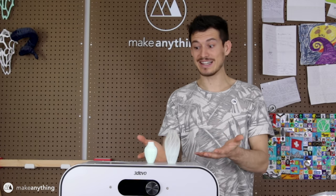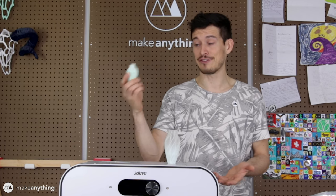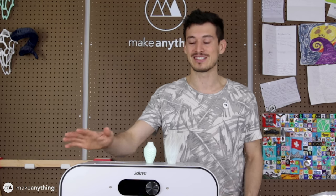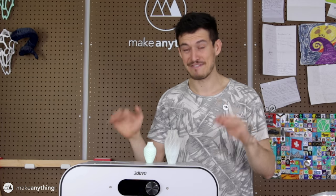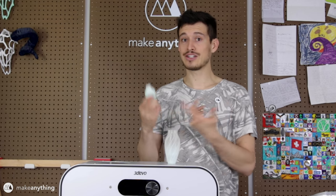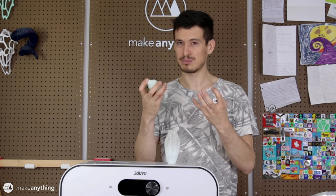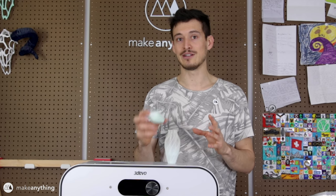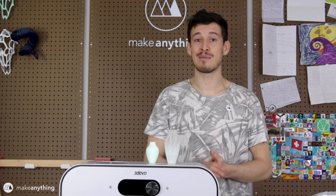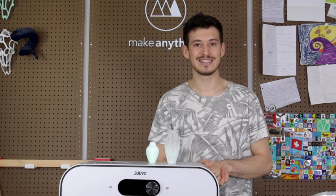Even without dialing in the settings perfectly, I was still able to get some really nice prints using filament I made myself - the very first prints I've ever done with filament that I made. I'm really excited to keep playing around with this 3devo. Today was really just my first impression, seeing how quickly I could get to making some filament - and as it turns out, pretty quickly. In terms of recycling failed prints, I think grinding the plastic down further to practically dust will make a big improvement. I'm already in love with this custom color. If you're excited about this machine, please give this video a like and consider subscribing. Until next time, I'm Devin, this is Make Anything - stay inspired.